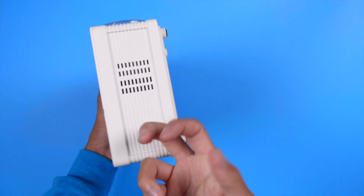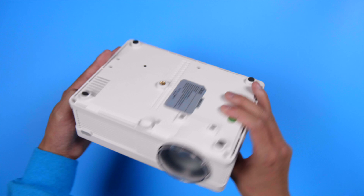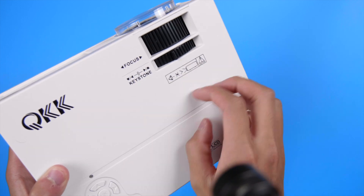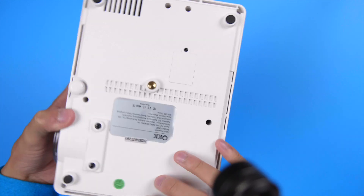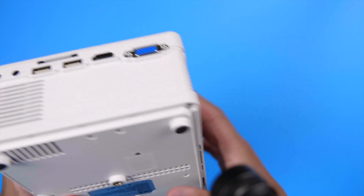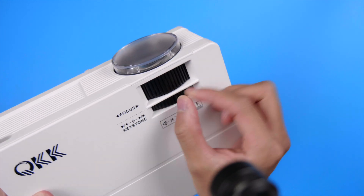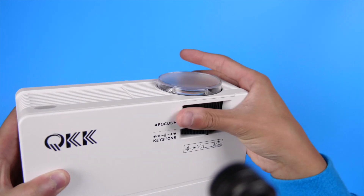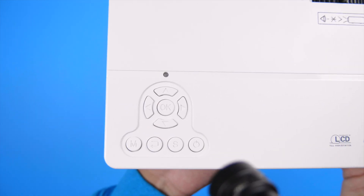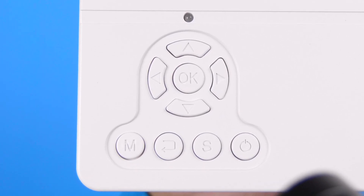The build quality is what you'd expect for $120 — very plasticky. As for buttons, you've got your usual navigation buttons, and below that the menu, return, source, and power buttons. These don't feel very premium; here's how they sound.